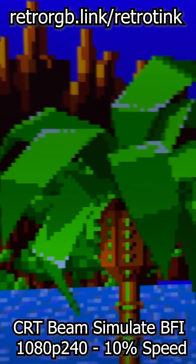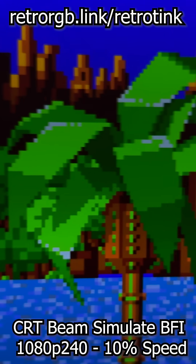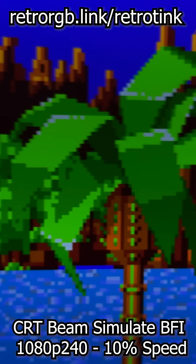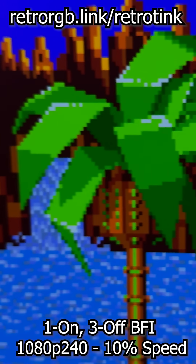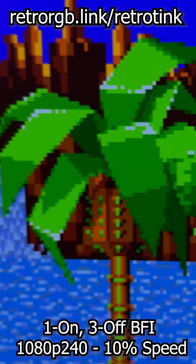Next are the existing BFI options, starting with CRT Beam Simulate, available only on the 4K Pro. Here's standard BFI available on both tinks, and its dimmest but least motion blur setting.